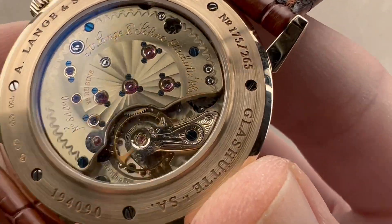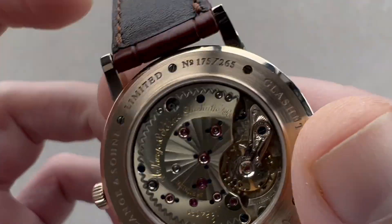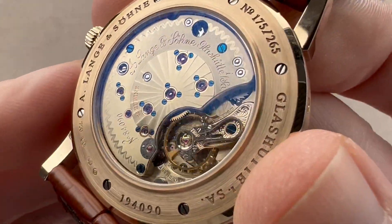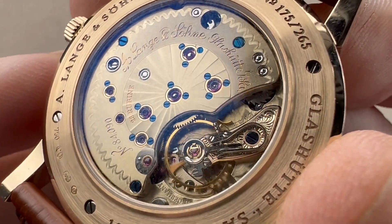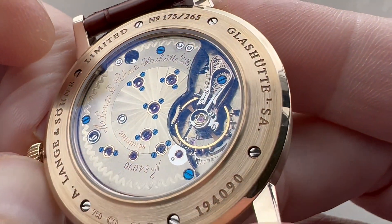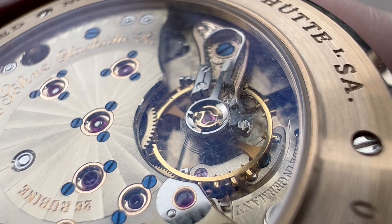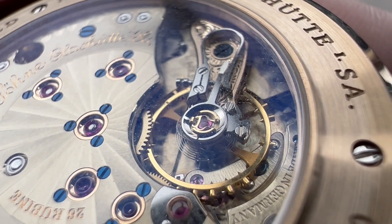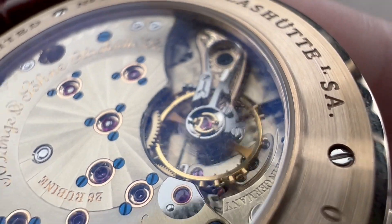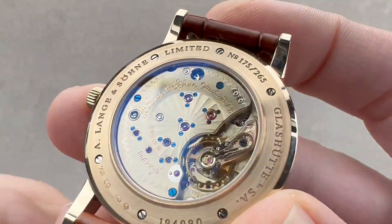Rotating the watch, the case back features unconventional decoration. The movement is the L9432 — manual wind, 45-hour power reserve, 3 hertz beat rate, pivoting on 26 jewels. It features that 122-year moon phase and a stop-seconds function. It also has a very special feature: an overcoil hairspring, generally only equipped on the highest complications and most special watches made by Lange. This allows the watch to keep excellent time in every position relative to gravity.